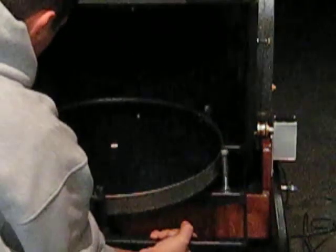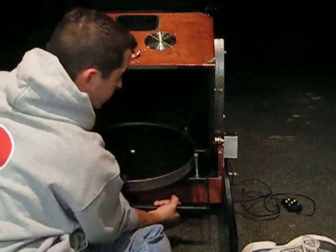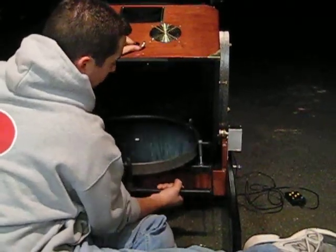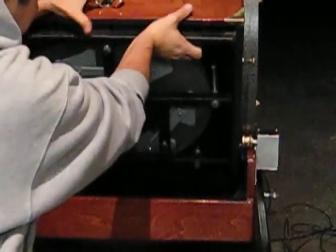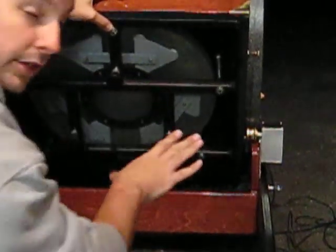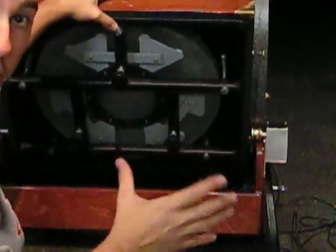Another thing to note is that the mirror should not be touching these clips. The only thing that should be touching the mirror is the sling, which you can see, and the 18 points of flotation on the back of the mirror. That is the only thing that should be touching it.